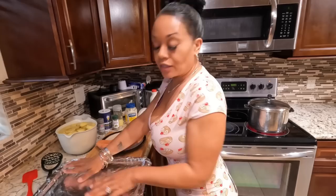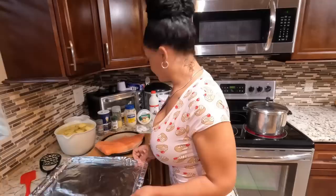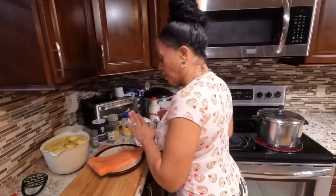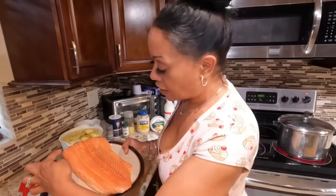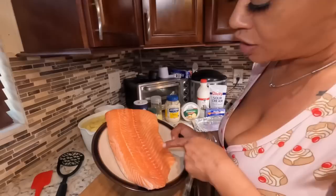The salmon has been washed and patted dry — washed with just some clear fresh water. Make sure there are no bones hidden in the flesh of the fish, because sometimes you'll get a few little bones in there and you want to make sure there are none.